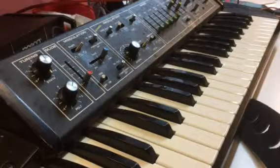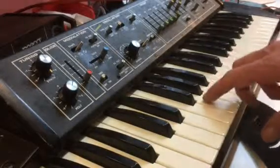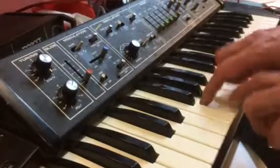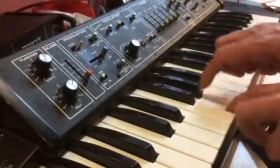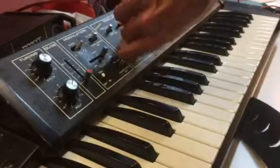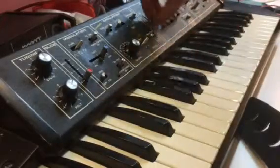Firstly, keys — if you have minor mis-triggering problems, it's well worth getting the offending key and performing a sort of drum roll rapidly, like this. With knobs, a rapid twiddling from end to end, and with sliders, similarly.